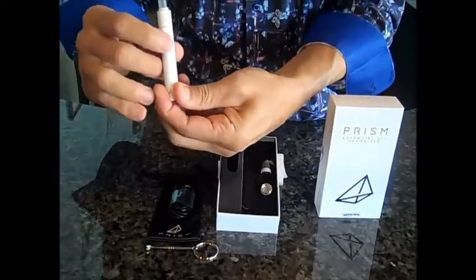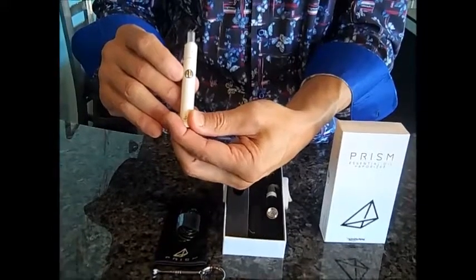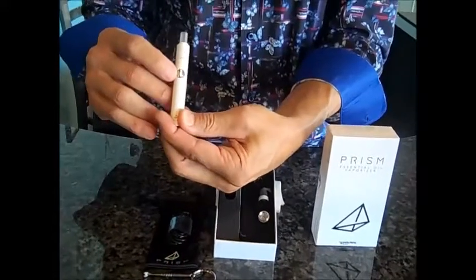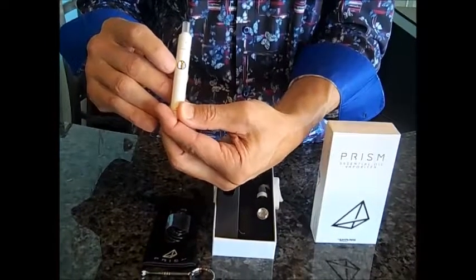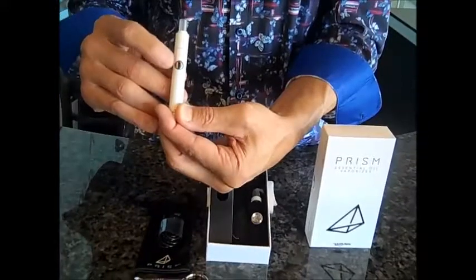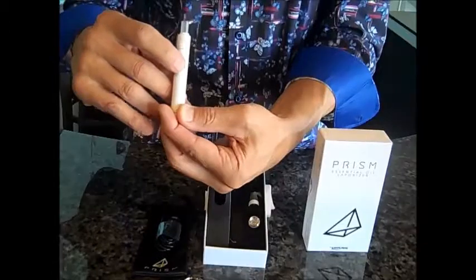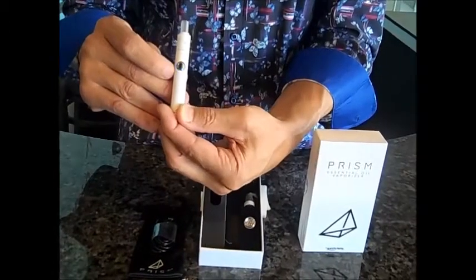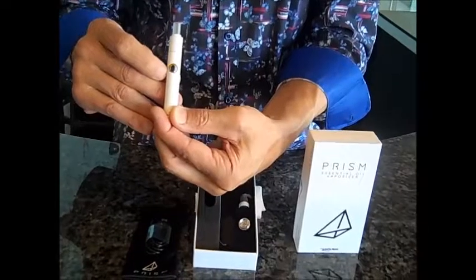To turn it on, click one, two, three, four, five — it's going to blink so now we know it is on. Click one, two, three and it'll go to the medium-high setting. One, two, three again and it goes to the highest setting — that's red. One, two, three and it's back down to blue, which is the coolest. One, two, three to the mid setting.